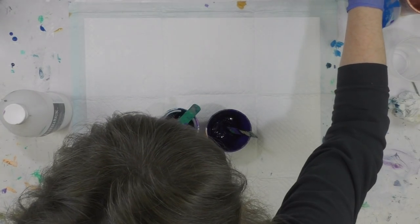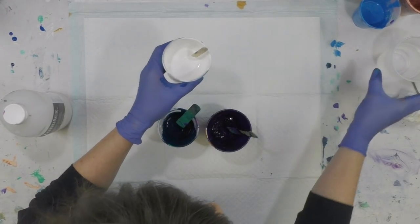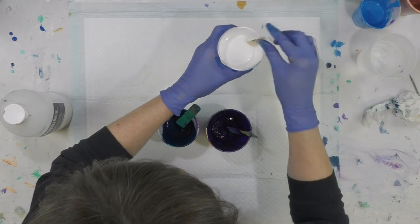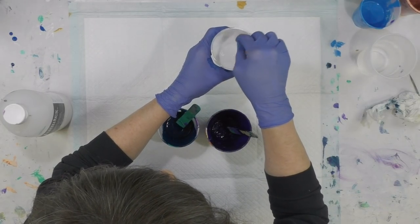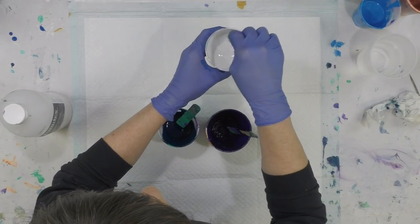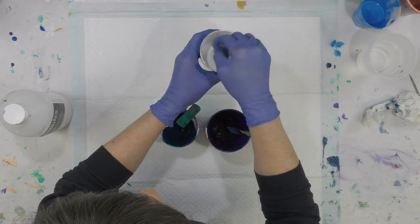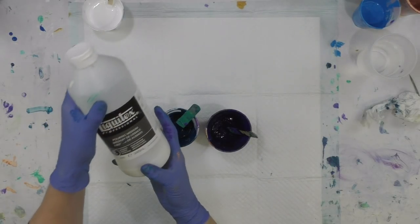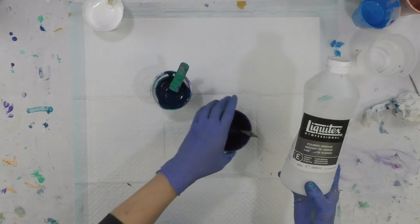It's a little bit thick because I used it several days ago, so I'm actually going to add water to it because this effect works better if it's a little bit watery compared to your normal pours. You really want it more on the watery side, and that lends to those beautiful puffy cloudy cells that come up. It has Liquitex pouring medium in it.